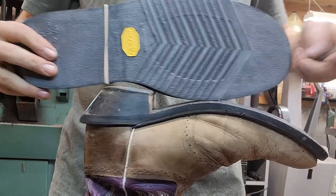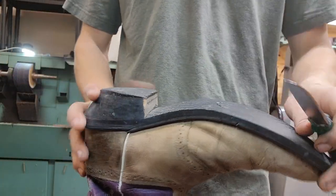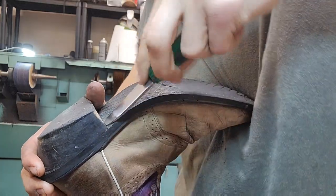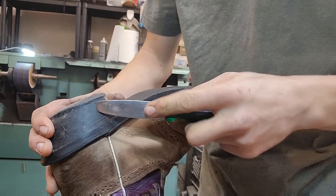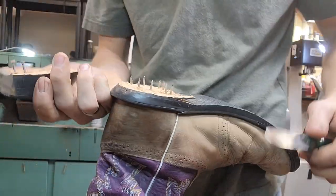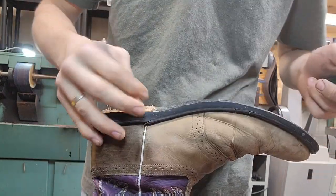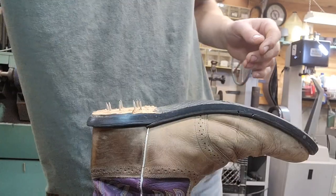We're going to do black Vibram 700 soles - that's what it's called, it's got a V-tread and it's super durable, better than what the manufacturer had on there. I'm going to take off the heel. The top lift is the piece that you walk on on the heel. Using a heel pry, basically what you want to do is get underneath the heel block and pry it up. You can see half the heel block stayed on the shoe - the heel block is held on by nails coming in from the inside. This base is no good anymore, it's trash, so I'm going to clip these nails off.